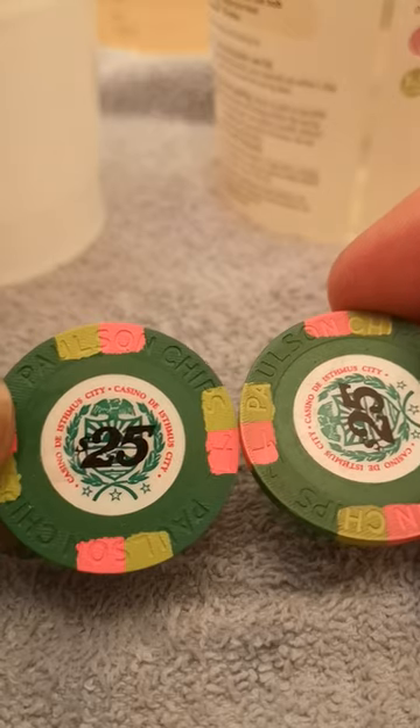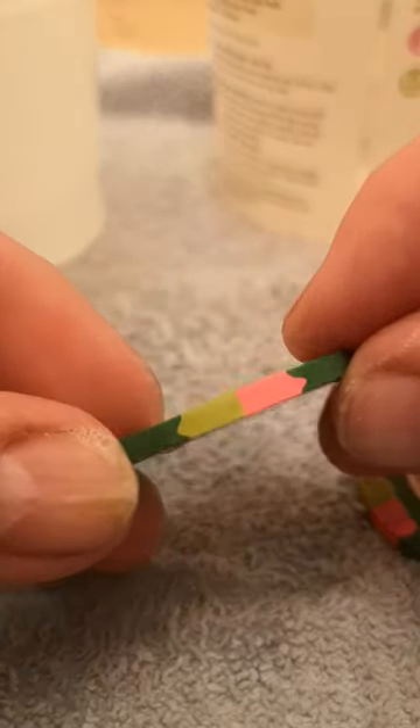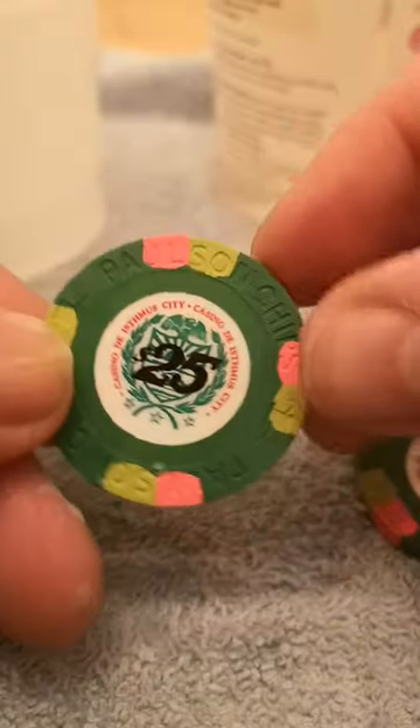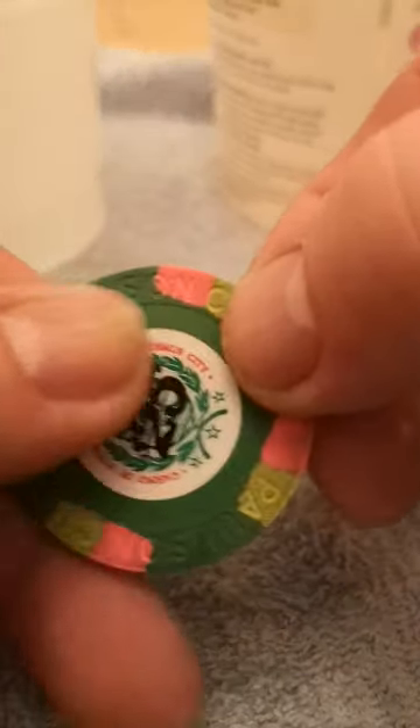And that is how clean my poker chip is. I'll leave that to dry and then we'll do the next one. I hope you enjoyed the video.